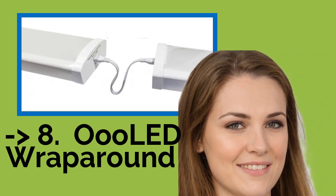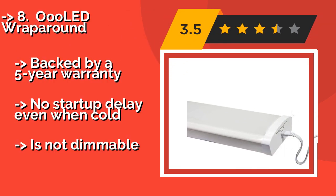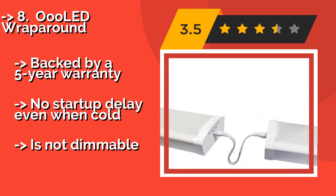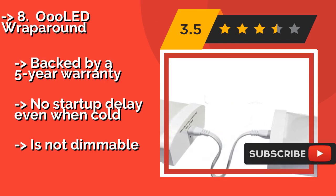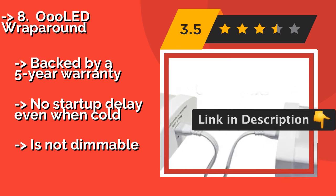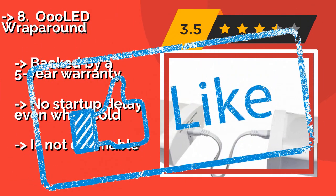Number 8: The OooLED Wraparound, about $43, is an excellent solution for finished spaces that require good visibility. For a sharp, polished look, once affixed to the ceiling it's easy to daisy-chain multiple units together to extend your coverage. It's backed by a 5-year warranty and has no start-up delay even when cold. However, it is not dimmable.